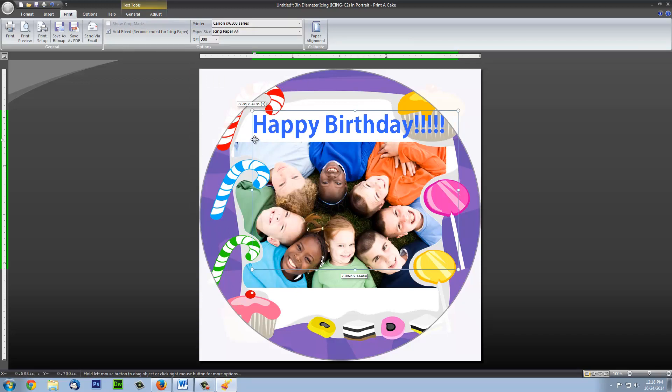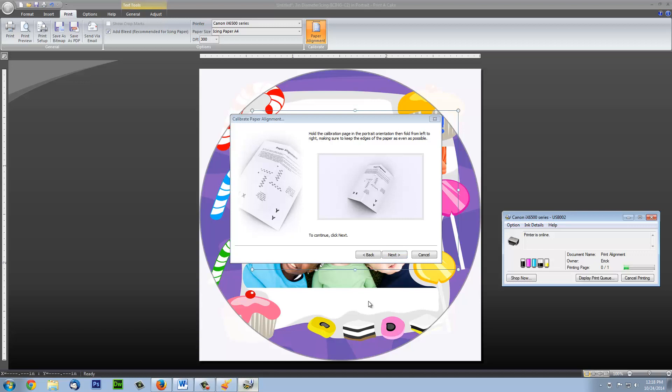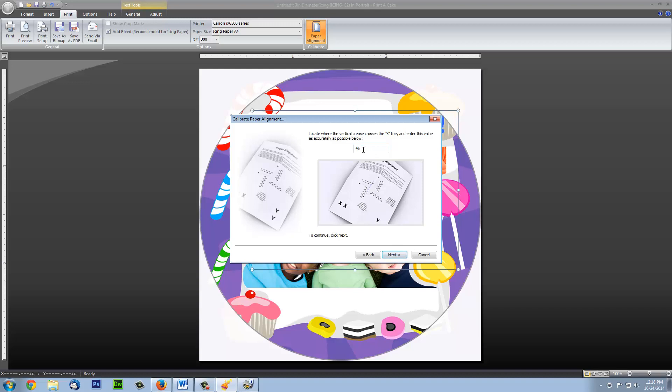Then click on Paper Alignment — this part is very important. Each specific circle has a different calibration value depending on your printer. Please make sure you look at the PDF provided with the software to know which calibration value you need. The software will want to print a calibration page, which will help if you're using a third-party printer for which we did not provide a calibration value. In this example, I will cancel the calibration test page since I already have the calibration values I need. You enter your first value in the first box, and your second value in the second box.